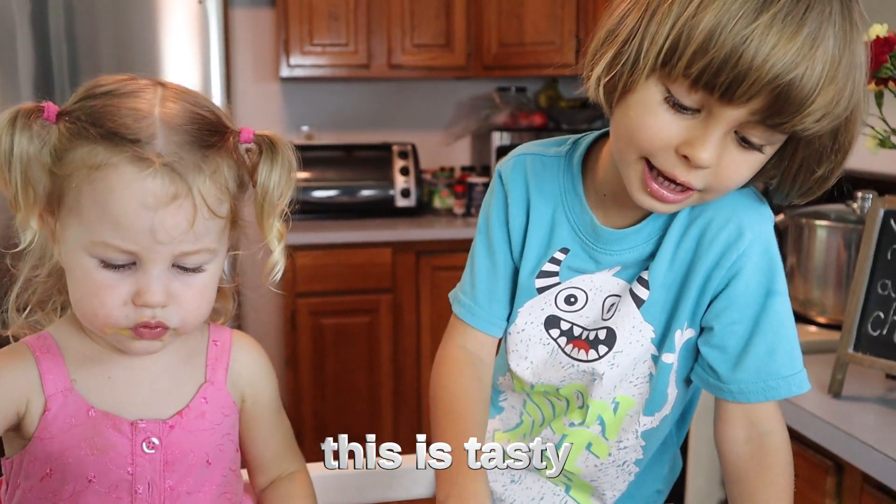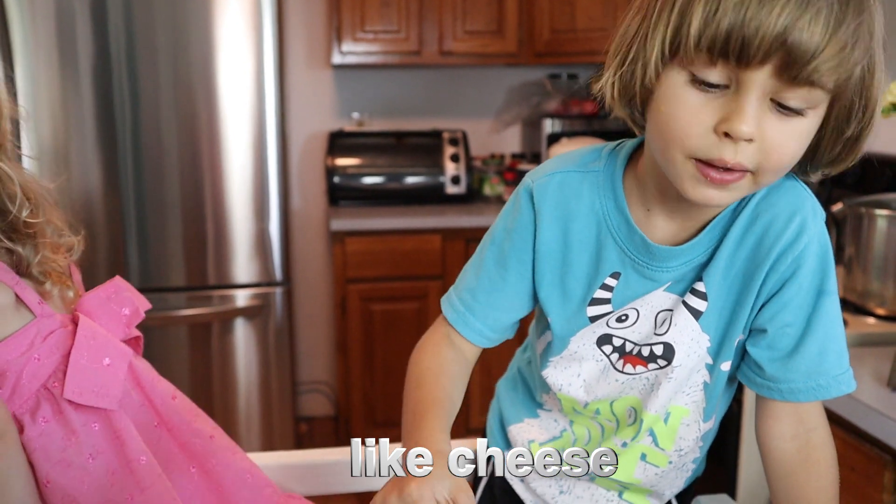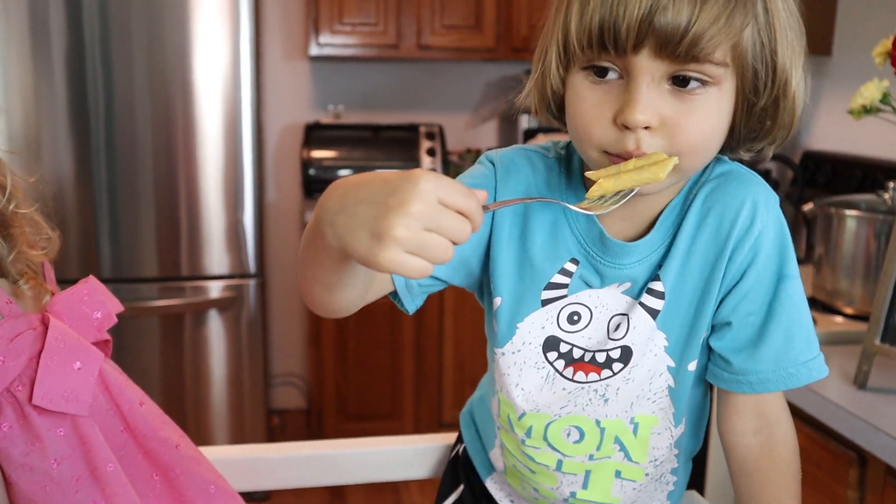There's some cheese! This is basically like cheese. This is a very good cheese.